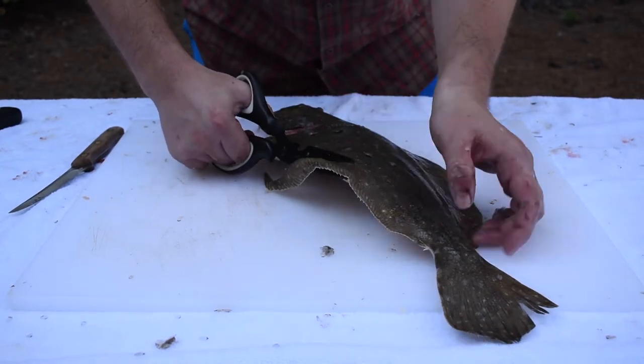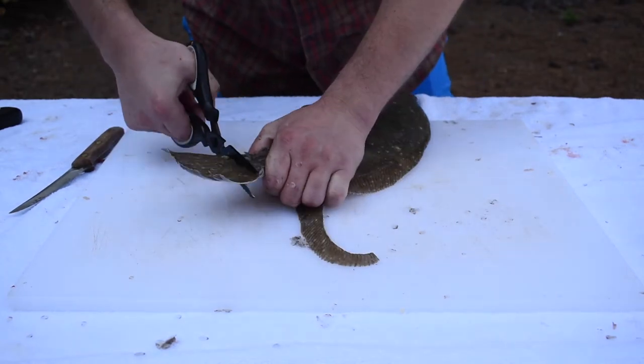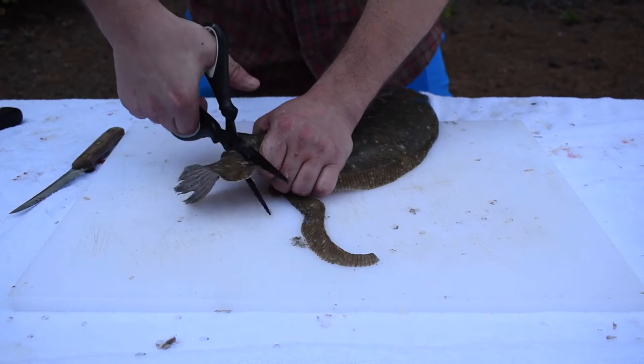Take a nice sharp pair of scissors or even your knife, even those up, and cut the tail fin off.